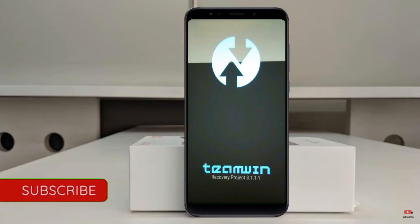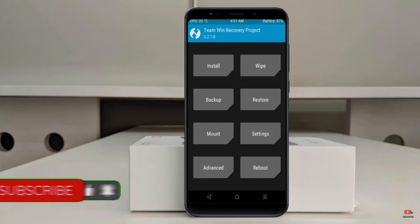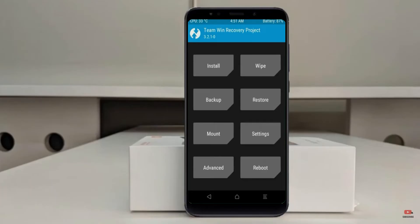Let us boot our device into TWRP recovery mode by pressing volume up, volume down, and the power button simultaneously. Then we have to take a complete backup before we flash the custom ROM. Select Backup.